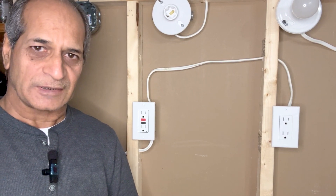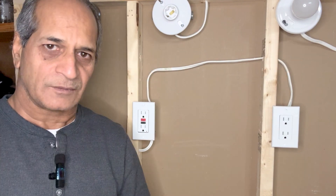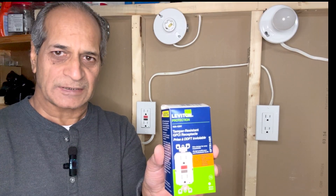Hello friends, welcome to my channel. In today's video I'm going to show you how to install a GFCI outlet along with a protected outlet on the same circuit. For this purpose I have purchased a Leviton Decora style tamper-resistant slim GFCI outlet.